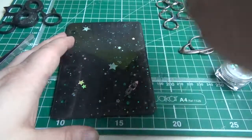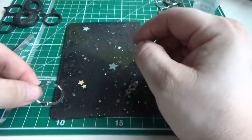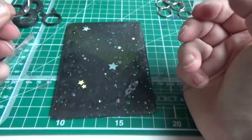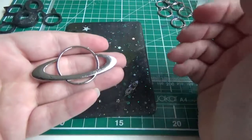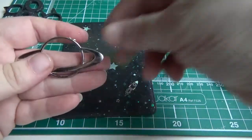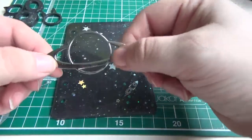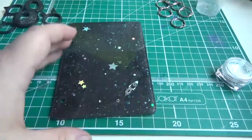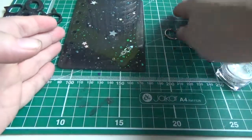These journal covers use little snap rings that go through the six holes you can see, so I'll get some paper to put in there and show you the finished result. I'm also going to try and incorporate this item, which looks just like Saturn to me, as a bookmark for use with this journal cover. The only concern is it's quite heavy, so I'm not sure whether it might scratch the surface, but I'm going to give that a go.